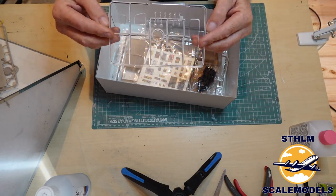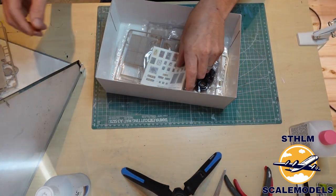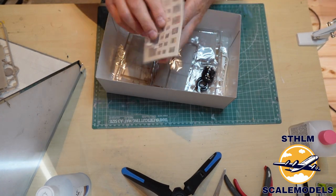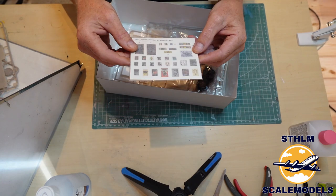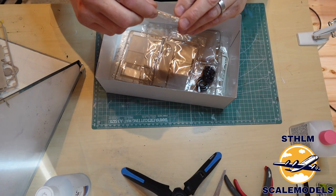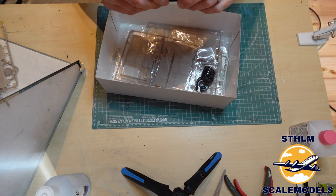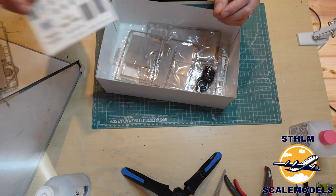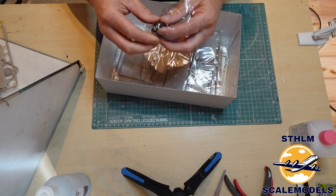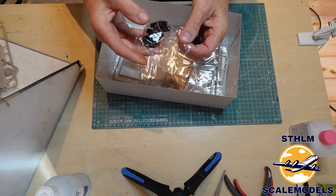Here we have some clear parts — windshields and some lights. Looks good. And here we have what looks like books and a menu. There aren't many decals, and I'm so happy about that. When you're doing American fighters there are tons of decals. All rubber tires — that's nice. They've got a nice tread but no brand name on them, which is a pity.